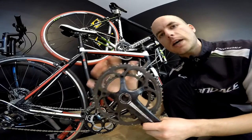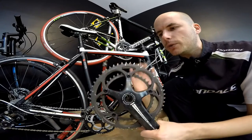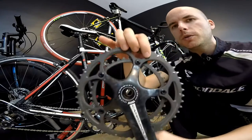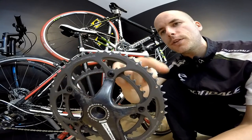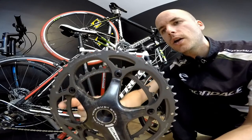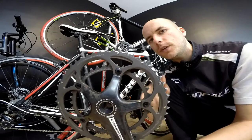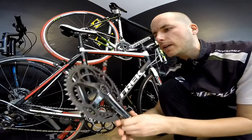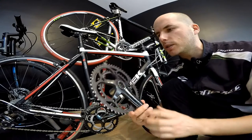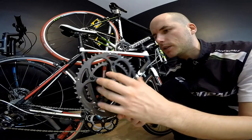It's all about the size of the chainrings you have, or the number of teeth. In the standard version — maybe you can see it here — we've got 53 teeth on the larger chainring and 39 on the smaller one. So it's 53 by 39, and this would be the choice of most pro cyclists for most races.